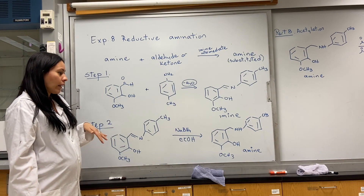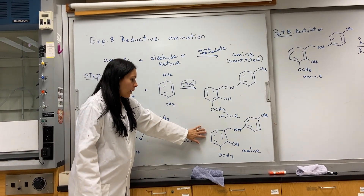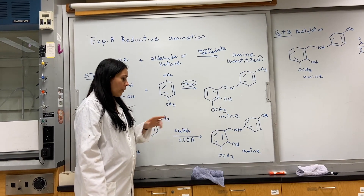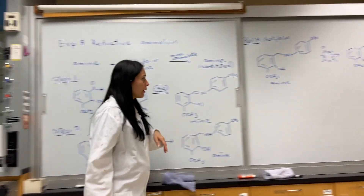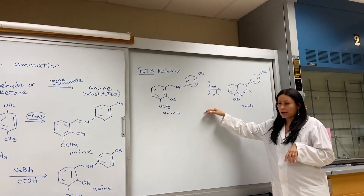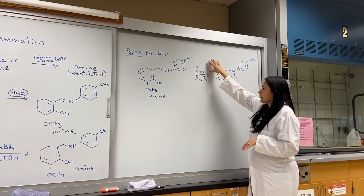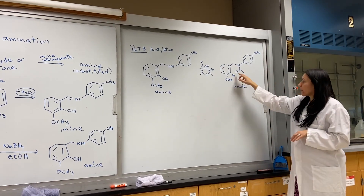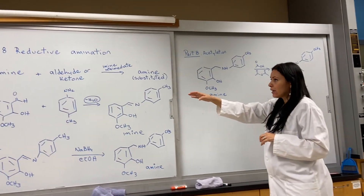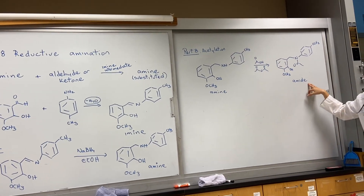We'll record the information we get there — the observations and the melting point. Once we have this, it will be the starting material of the second part of the lab. The second part is going to involve an acetylation reaction, so we're going to take the amine and react it in the presence of an acid in order to incorporate an acetyl group on it. The total overall process of the lab will go from an amine to an imine, to a substituted amine.